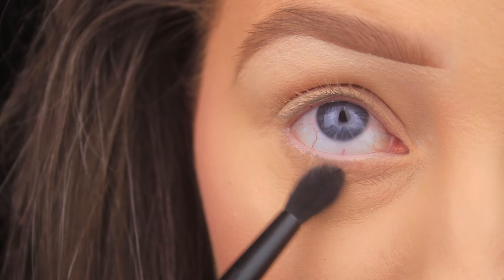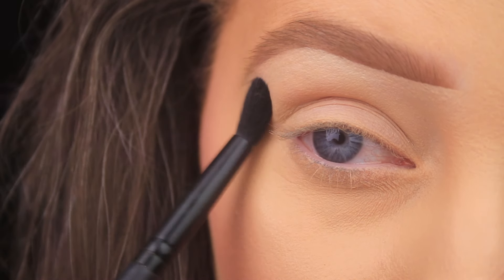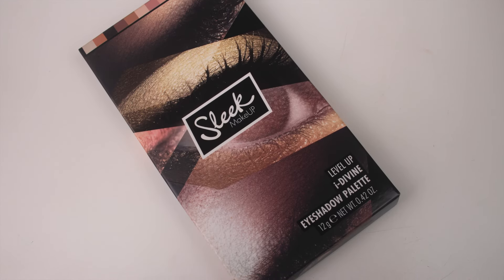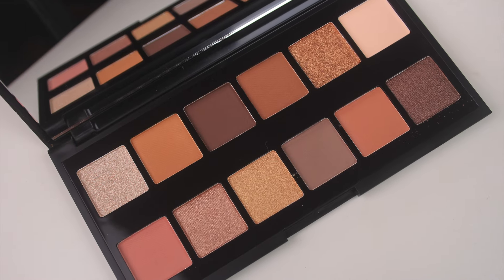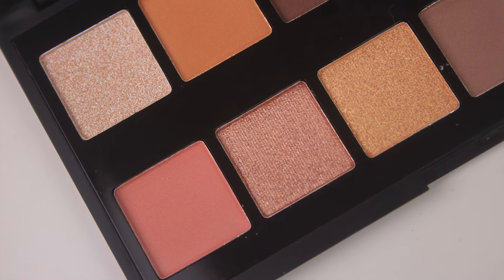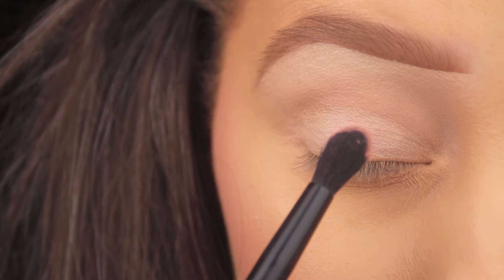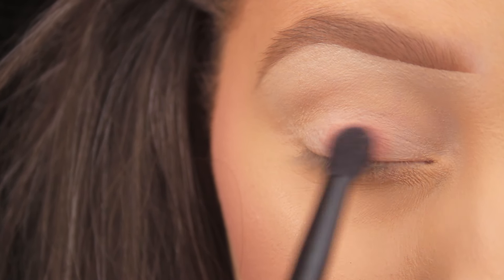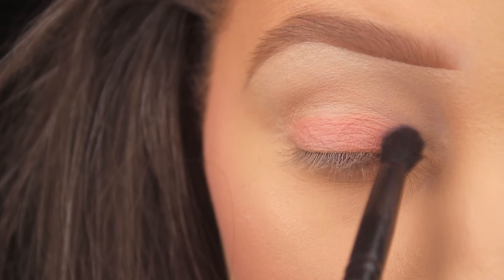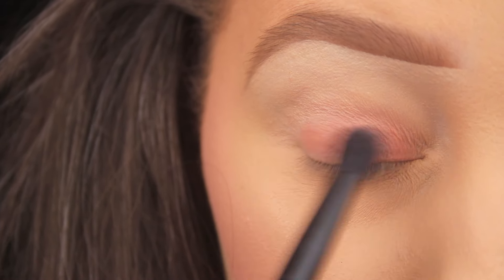I'm using one brush today and it's one that came in the iconic bronze set, the cut crease queen set — it's just a nice tapered brush. Palette-wise I'm using the Sleek Eye Divine Level Up eyeshadow palette and the first shade I'm taking is that nice matte pink on the bottom row, the first shade there. I picked this up on the side of the brush and I'm starting out just by padding and pressing this across the eyelid, then wriggling my brush over and back to blend it across the lid.